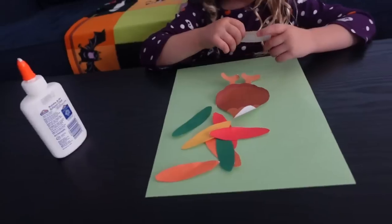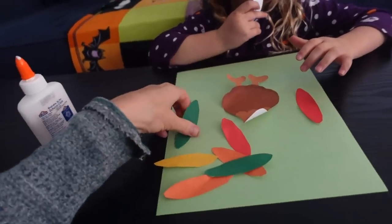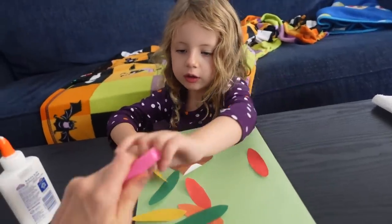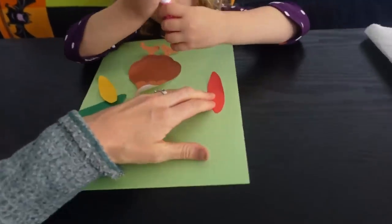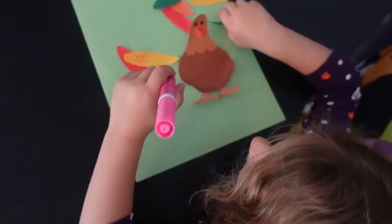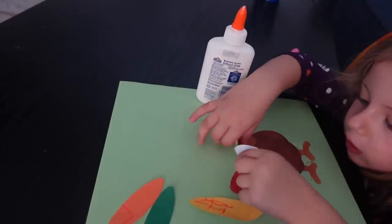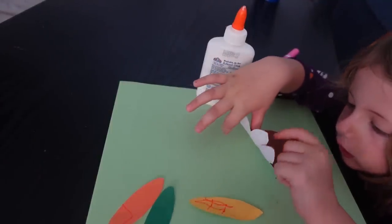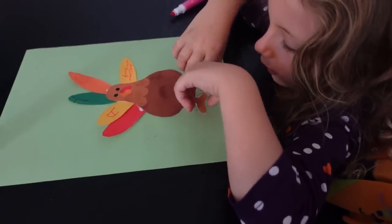Then you have your child write a letter from their name on each feather, put it in order, and give the turkey its feathers. So I'm going to get Layla Jane over here. On each feather on the top, I want you to write a letter that goes in your name. What does your name start with? L. Good job - so you're going to write an L on this first one. L, A, good. And then what comes next in your name? Y. Good. Now you have a Layla turkey and you gave him his feathers back.